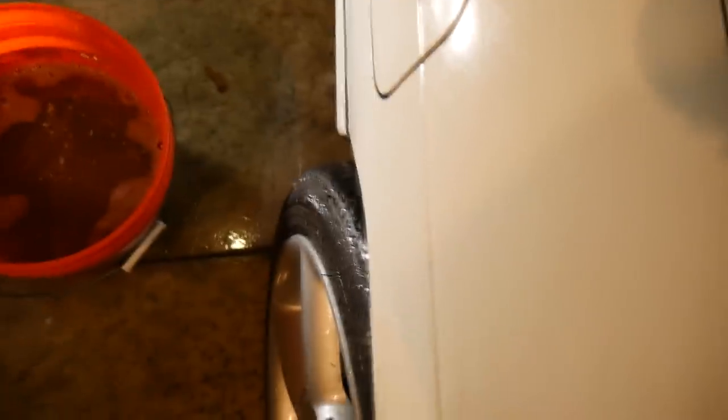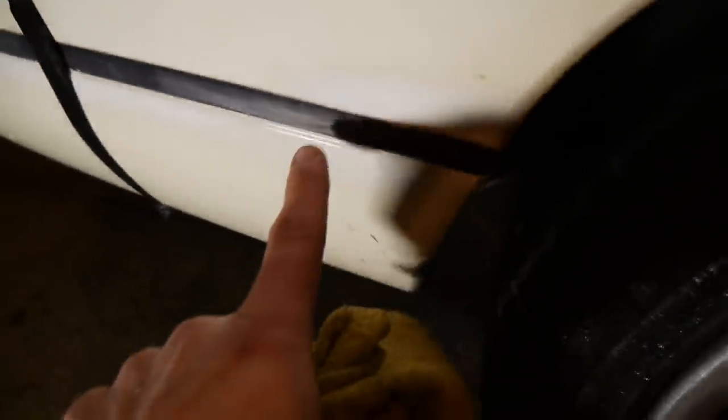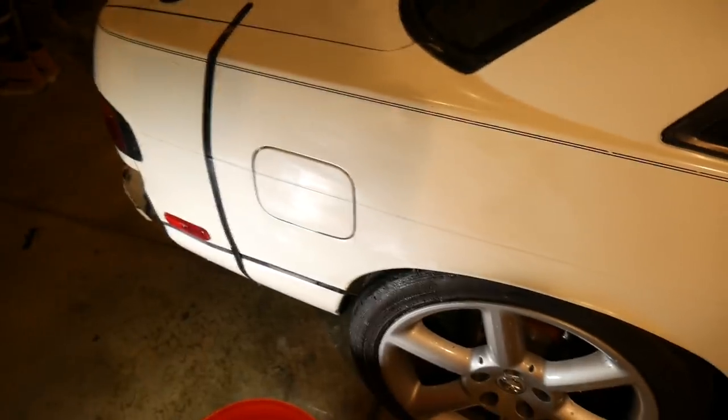Alright, so once you're done wet sanding, you're just going to wipe off the car and make sure everything is nice and dry. You cannot buff on a wet surface — it actually ruins the compound that you're going to be using. So I'll let that air dry for a few minutes. A little side note: I actually did go through the clear coat. Here you can see the white here is different than the white here — this is actual base coat. So my water was actually white when I was sanding it. That just tells me this car is extremely faded and there isn't much paint left to work with. But it's going to be better than what it was before.